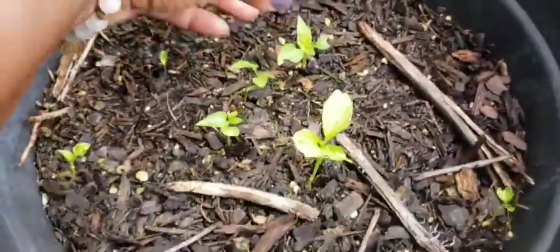I also have some cubanelles and potatoes that I grew from kitchen scraps. Look at the flowers — that means within a couple weeks the potatoes will be ready, but you can keep them in there longer to let them get bigger.